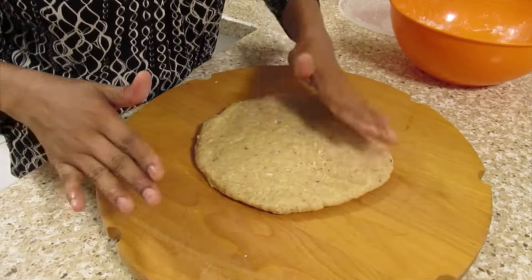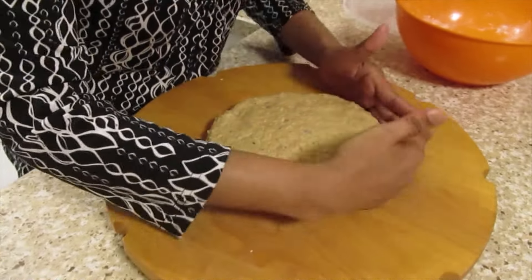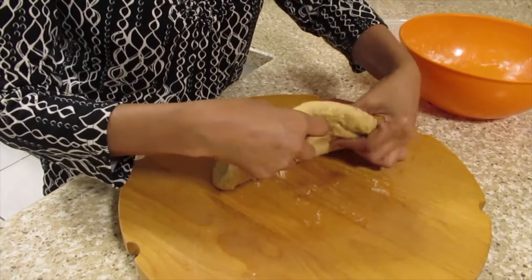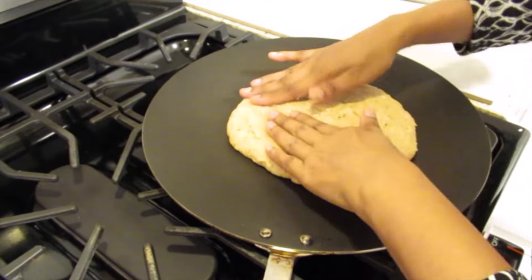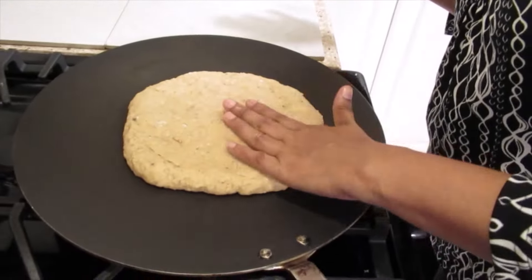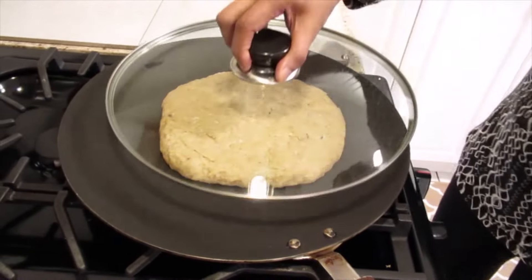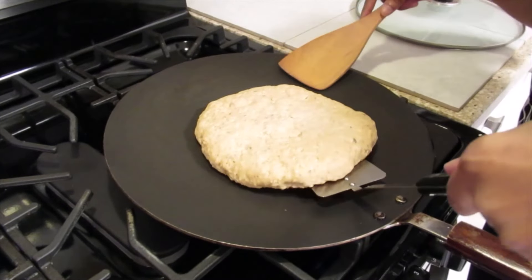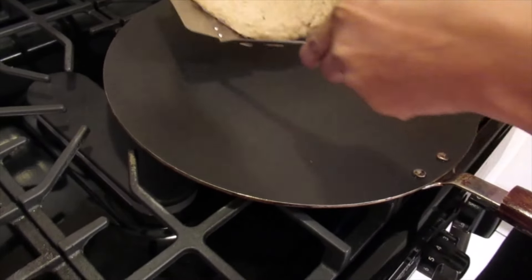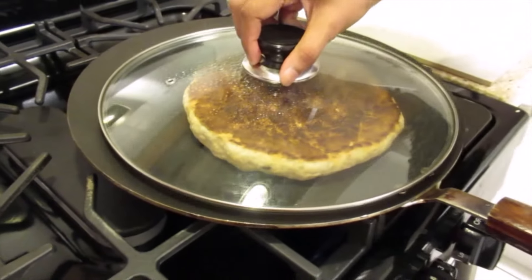Now we're not going to roll it — press it out into a circle. You don't want to make it too flat. Now I'm going to place it on the tawa. We're going to let this cook on medium. Cover.